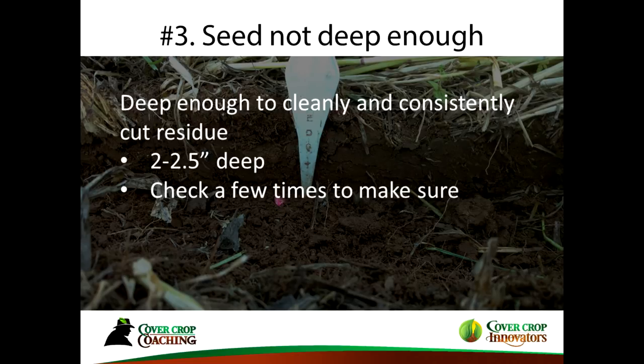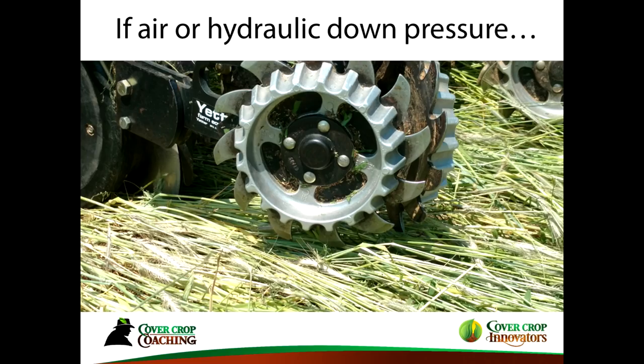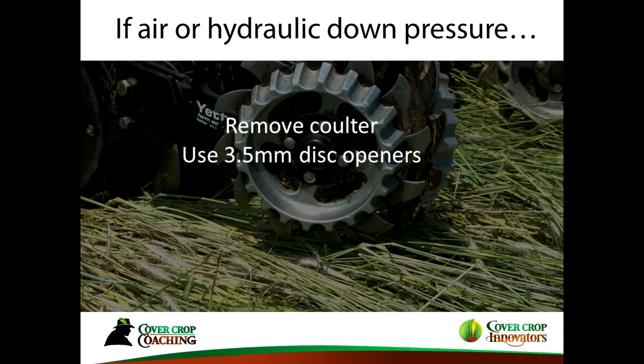More and more farmers are eliminating the no-till coulter, particularly with the advent of air or hydraulic downforce, which is much stronger than springs. The coulter has historically opened the slot for the double disc openers, but our planters are heavy-duty enough now to use those double disc openers alone. If you have a coulter with waves or bubbles, it can mess with the seed trench. If you remove the coulters, think about getting heavier 3.5mm disc blades since they'll be doing more work.